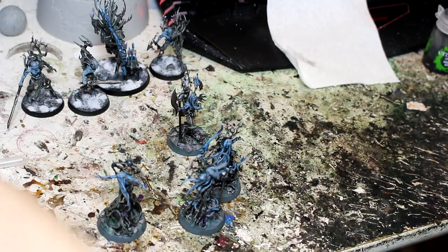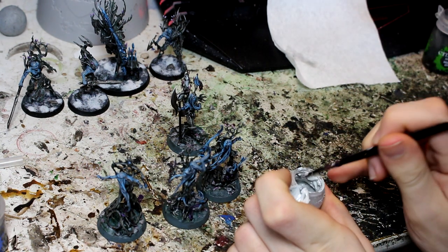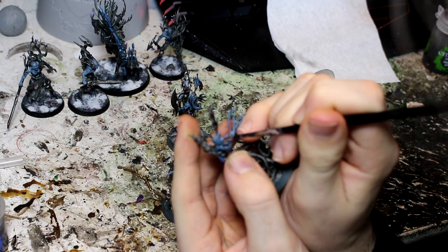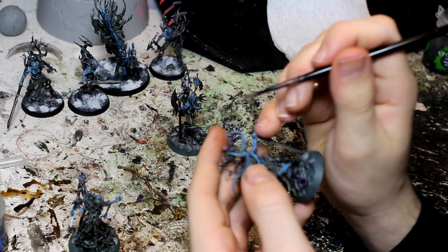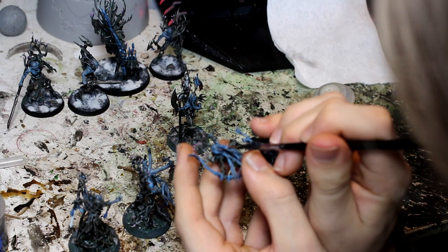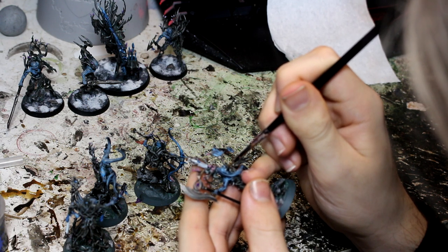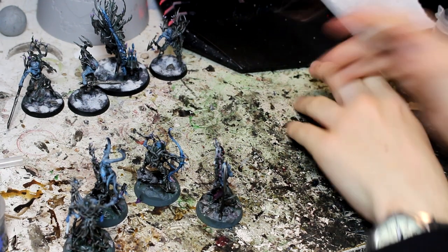One last touch and then the models will be complete — that's just to do their eyes. I mentioned earlier I was going to do white. I'm going to use Ulthuan Grey for my white because it settles a lot easier. I'm going to put a little dot in each eye — I'm not going to bother with pupils on these because I don't think they'd have them, and most of their eyes are covered by hair anyway. So that's all of our guys now completely done.